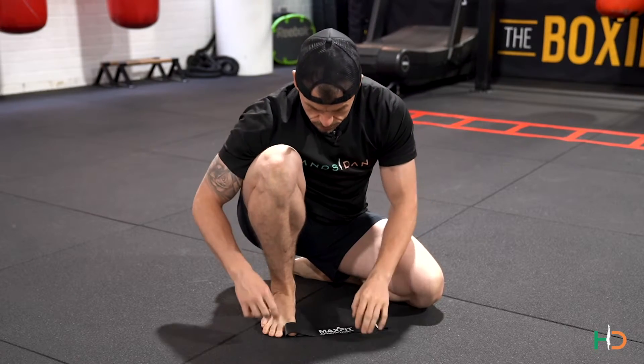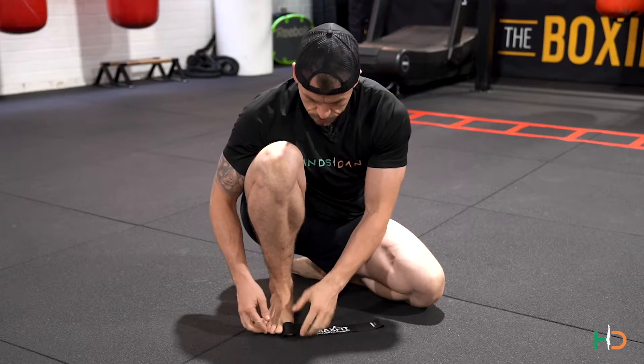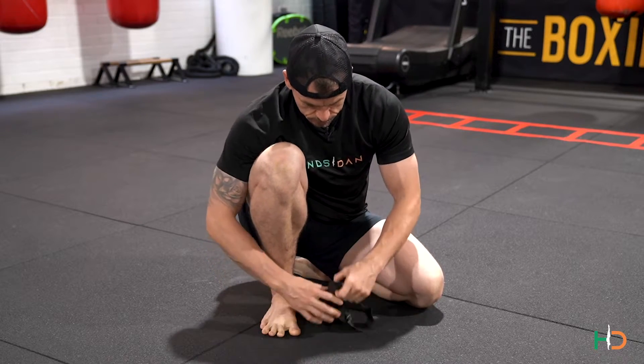We're trying to get that big toe away from the second toe. Now we might need to physically put it into position if you're fairly restricted and your toes are pretty cramped up — we're going to look to stretch that as best we can.